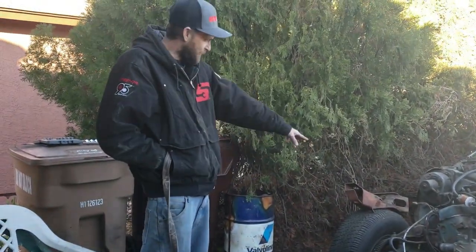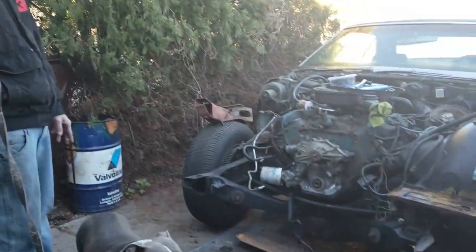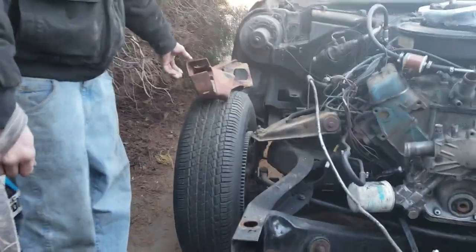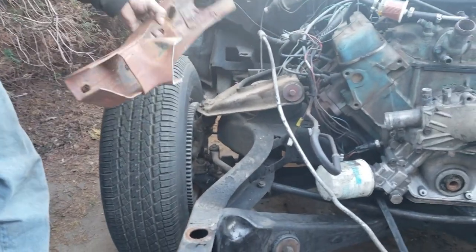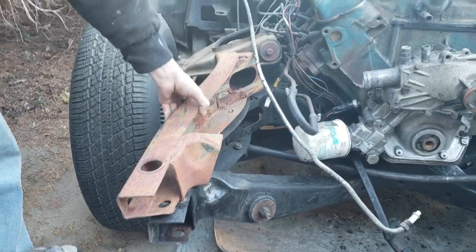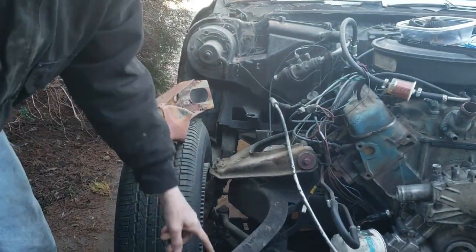There it is — naked car. All that for that one little piece. Just grab that back in there. Get rid of this caca.